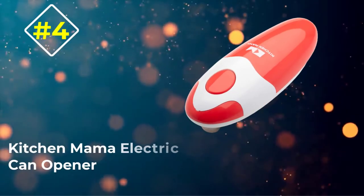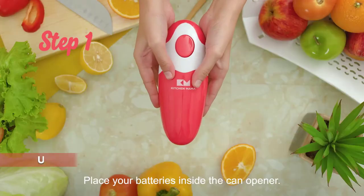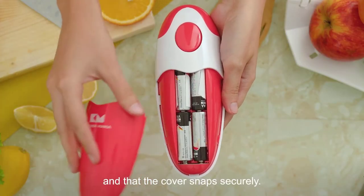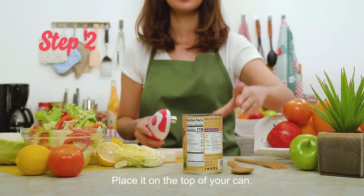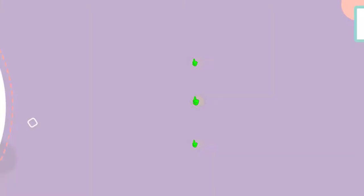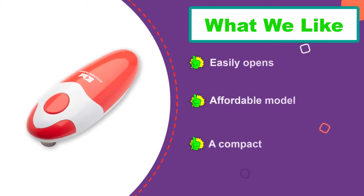Number 4: Kitchen Mama Electric Can Opener. In terms of creativity, the Kitchen Mama Electric Can Opener is one of the best options on the market. Since there's no twisting or turning involved, it eliminates the potentially hazardous ordeal of opening a can. Instead, a push of a button automatically releases the lid from the can. To use, line the can opener up, press the top button, then let it work its magic.